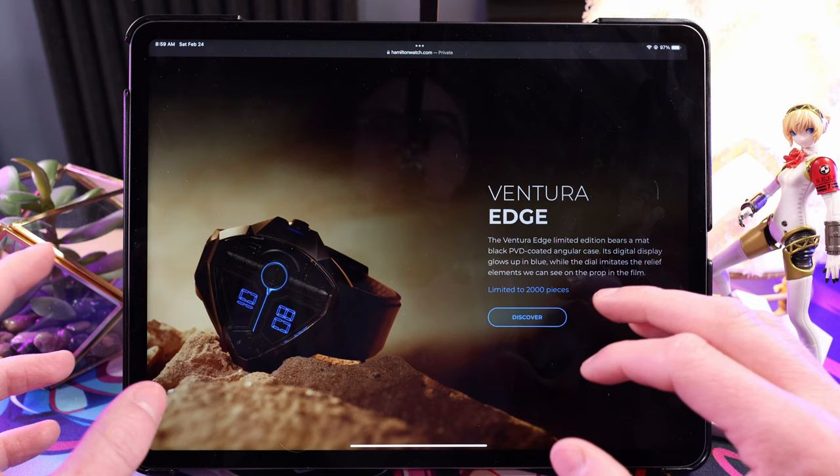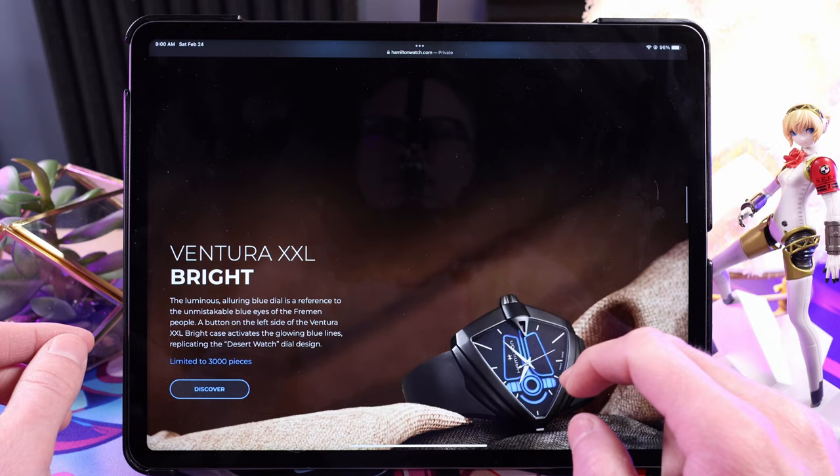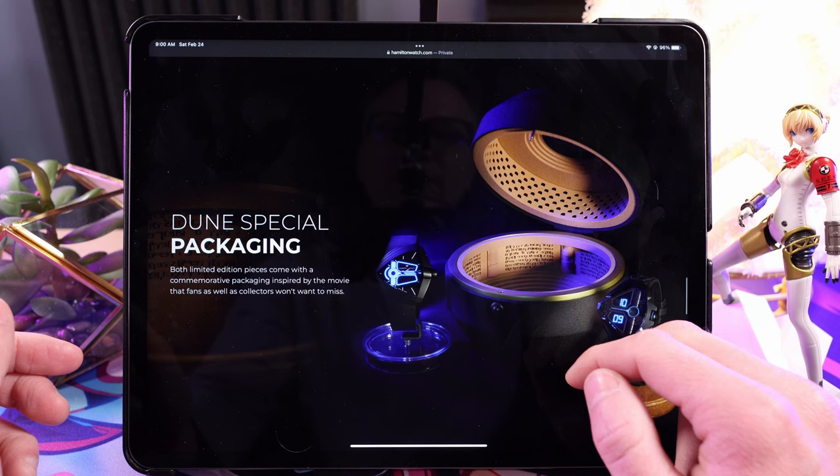Here's the Edge — I like this one a little more. It looks more like the one from the movie, and I like this digital display with the hour and minutes below. It looks really cool. It's got a PVD-coated case. They're both PVD. Limited: the first one is 3,000 pieces and then we've got one with 2,000 pieces.